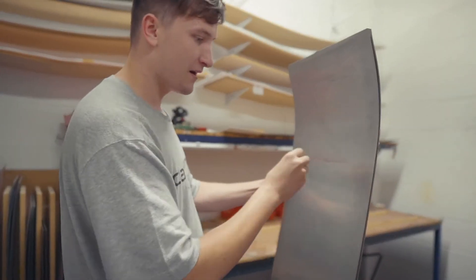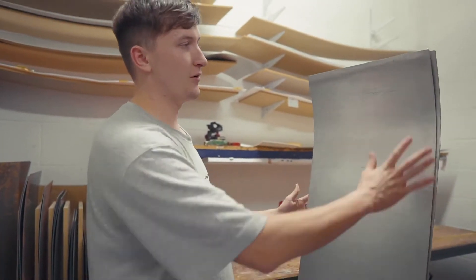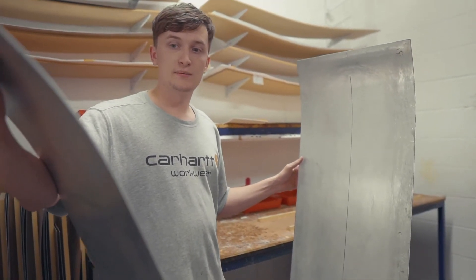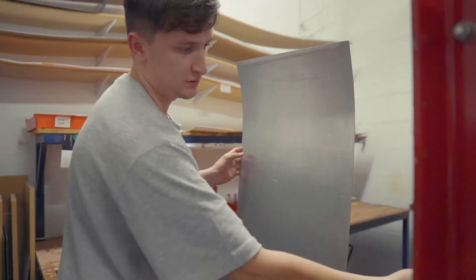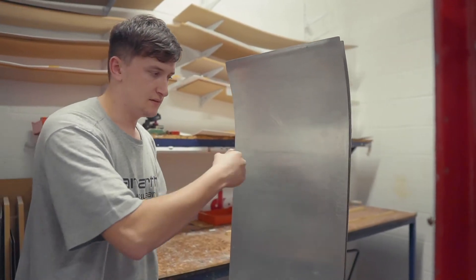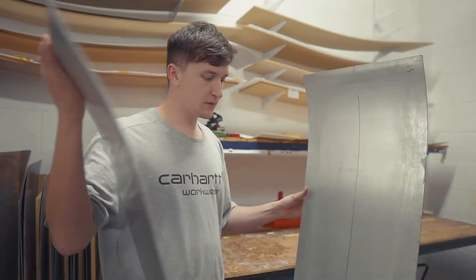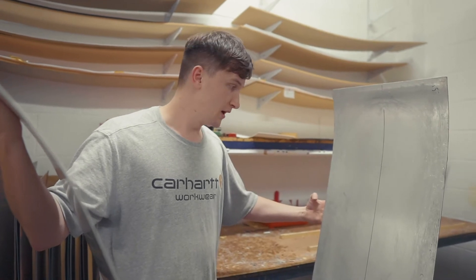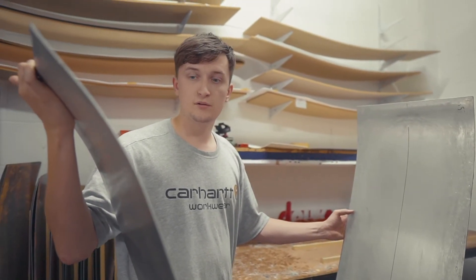This is what we call a cassette — two pieces of metal that encase the board, giving it a nice flat smooth edge to be pressed against rather than a jagged shape. It provides even pressure across the board. First step is to clean everything up, making sure there are no leftover bobbly bits from previous boards, then we can lay everything up and get it ready to put in the press.